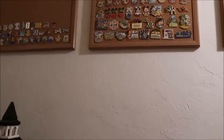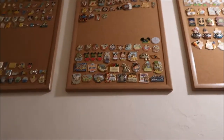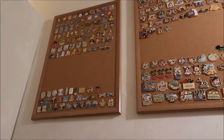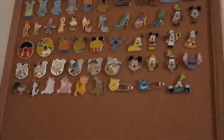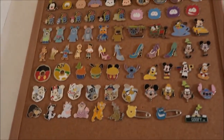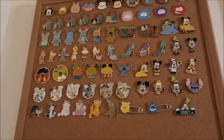I store them on four boards up in my office-y storage area — I'll do a video on that probably. I split them up into different categories. This first category up here — let me zoom in — includes mystery packs and stuff like that, and multiples of pins.